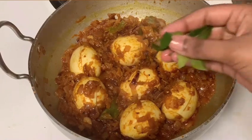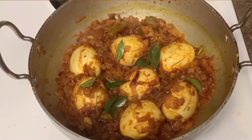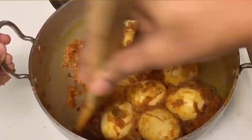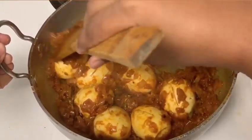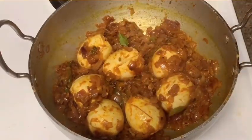Hello everyone, today I am going to show you an egg with onion curry. This curry uses just a few ingredients — I am going to add onion and egg. It is a very simple recipe, but it has a lot of taste.